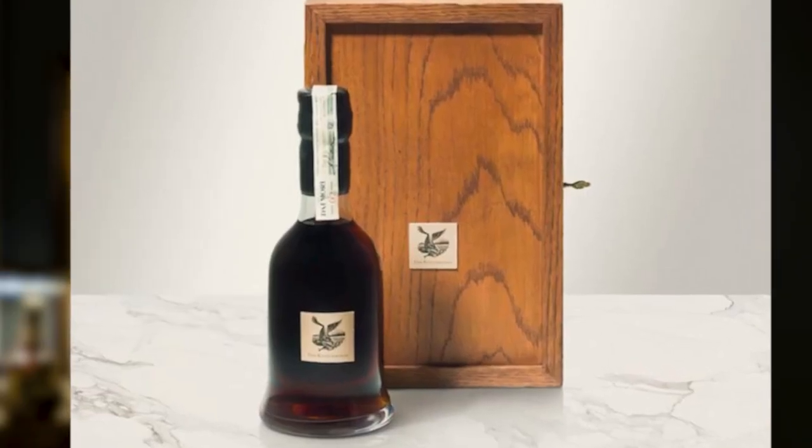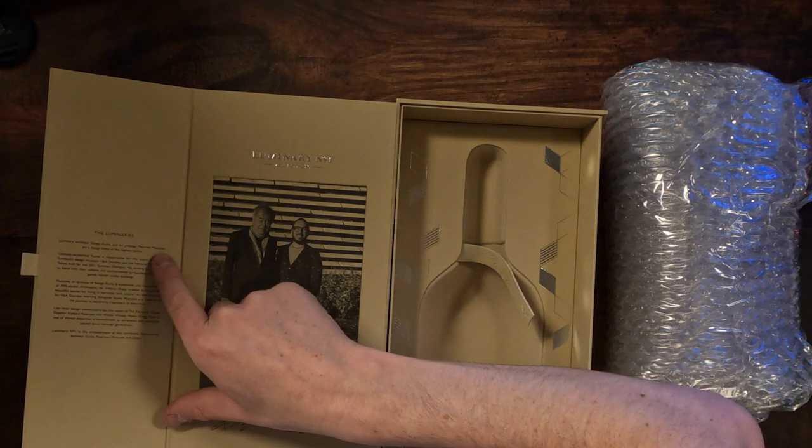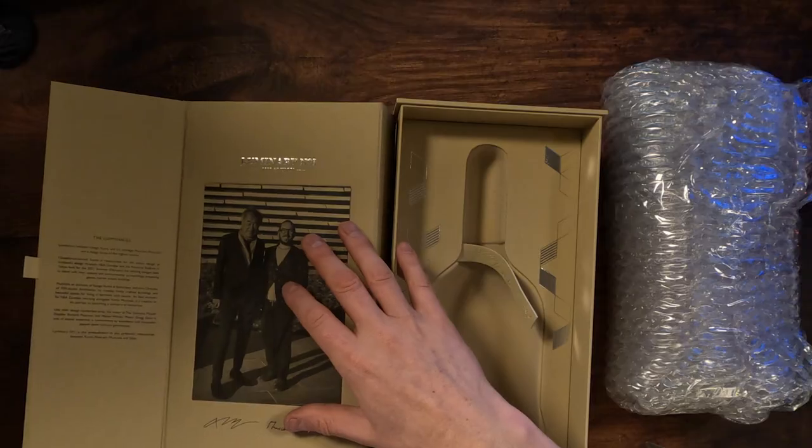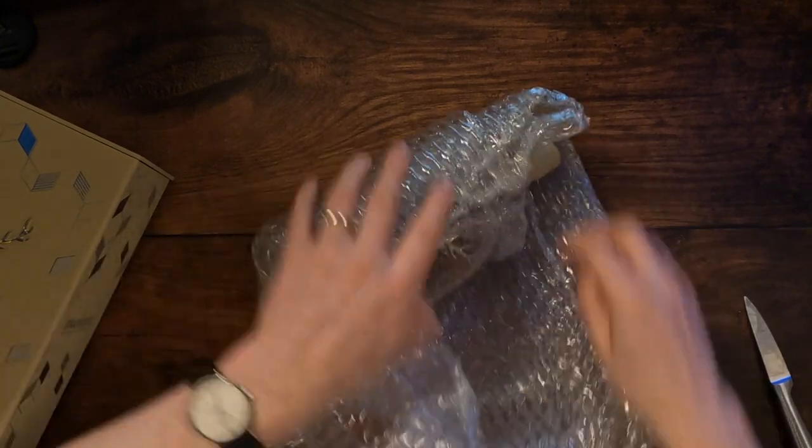So these are the people — if you go back and watch our Dalmore video about the entire series, you'll learn a lot more. But this is the 15 year old bottle that was created by — I'm going to have to look at my notes here because I can't pronounce it very well — Maurizio Muciola and Greg Glass. So Maurizio Muciola is the understudy to the big architect who designed the very expensive bottling, and Greg Glass is the master whiskey maker at Dalmore. So here's the luminaries — a bit about Kengo Kuma and his protege Maurizio Muciola. Maurizio is the one who created and designed this box, and Greg Glass is the master whiskey maker at Dalmore who created the whiskey inside this bottle.